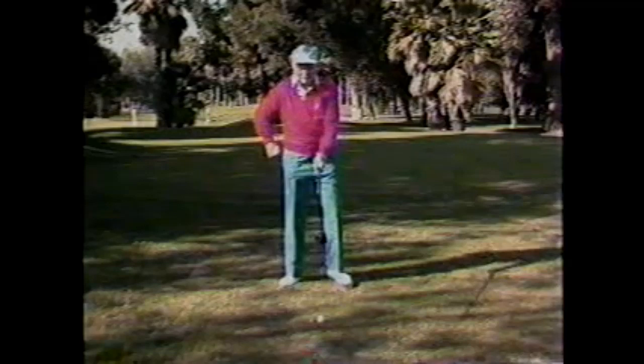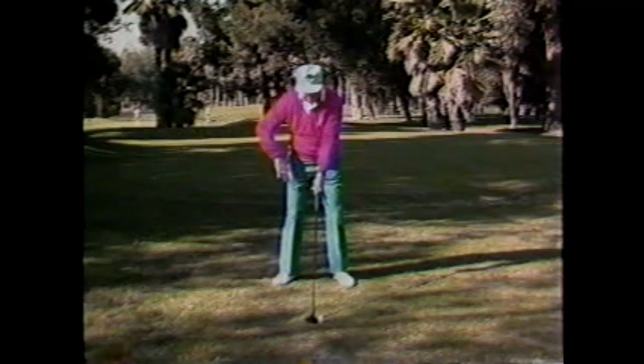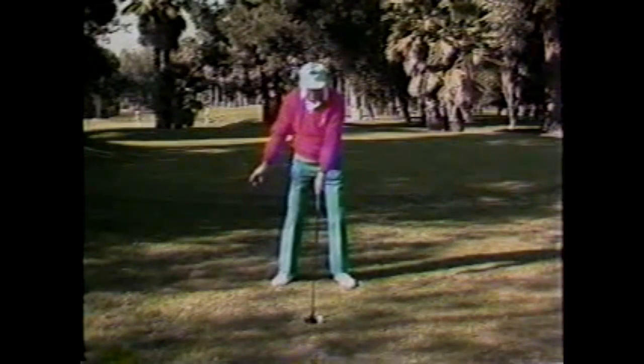I'm going to bend on the ball and socket joints of my hips. My club is about a hand-span from the end of the club to the base of my body. I'm going to place my right hand below and take the proper grip with my left hand. Now we will start the backswing.